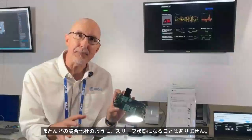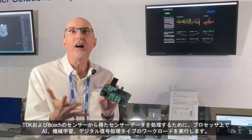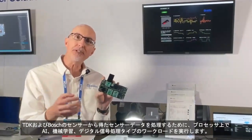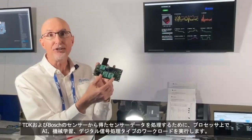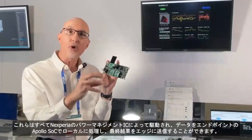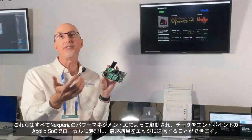We don't race to sleep like most of our competitors. We are allowed to stay awake and run AI, ML, and DSP type workloads on our processor to process the sensor data that we get from our TDK and Bosch sensors, all powered from a PMIC from Nexperia. We're able to process that data locally on our Apollo SOC out on the endpoint and then send the final results to the edge.